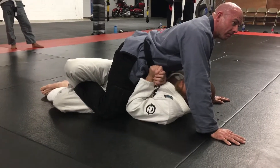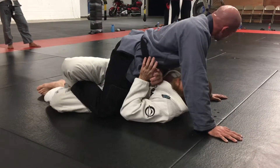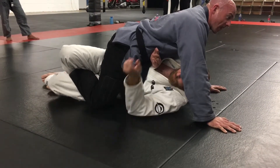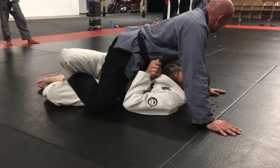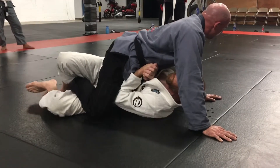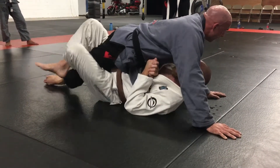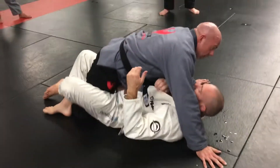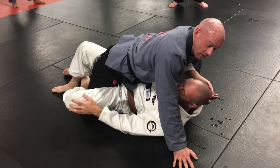Now I've got this quarter guard. If I can get here, I can pretty much get out. What I don't want to do is turn my shoulders too far this way and overexpose my back, so I keep my shoulders in a good position. I'm going to use my elbow to scrape his knee behind my knee. This basically gives me control.